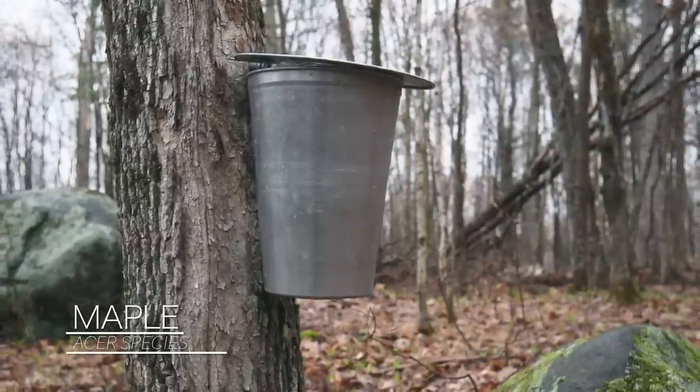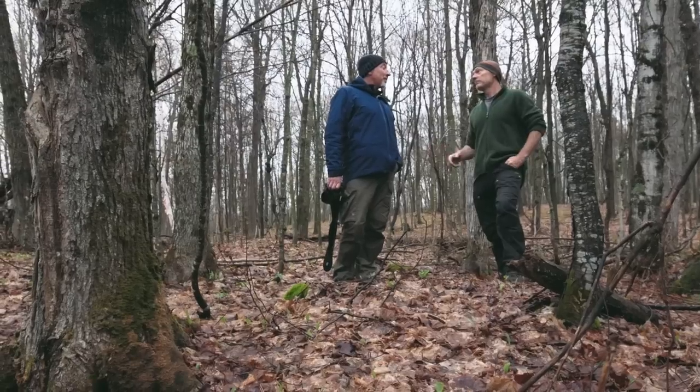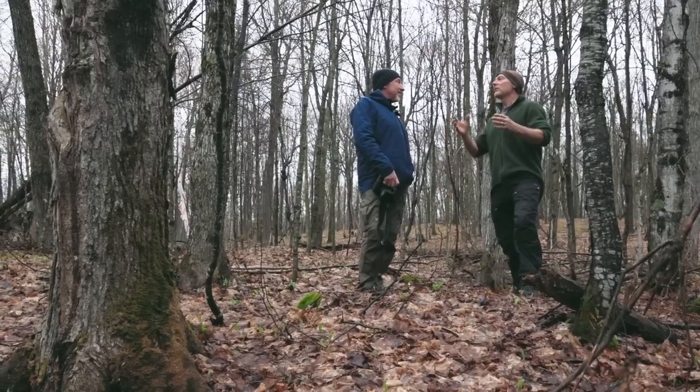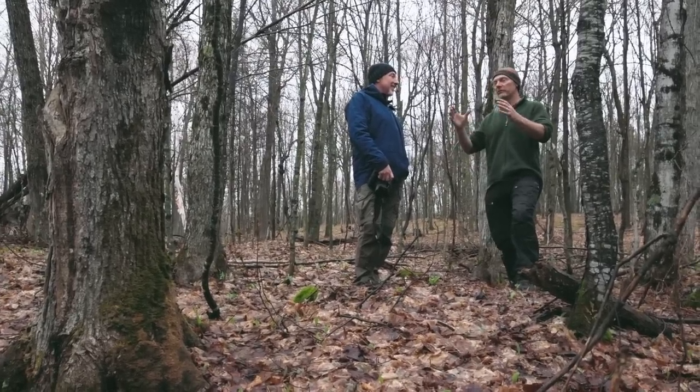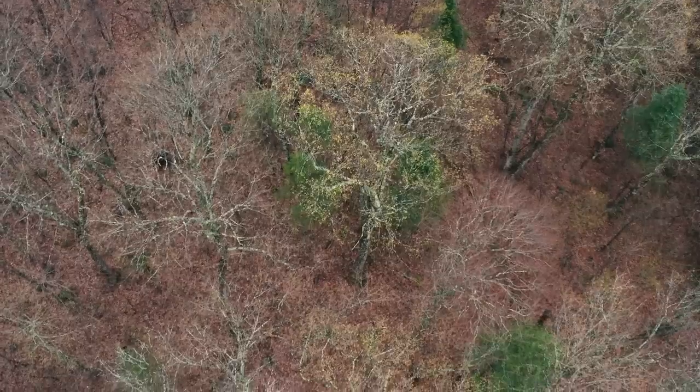I still have a few buckets up. Here's what I want you to do - taste the sap. I've never done that before. Well, this is your chance. Those of us who tap trees and make syrup, we can't not do it because it's delicious. So just take the bucket, have a sip. It's kind of like a sweet water. Go find a bucket and enjoy.